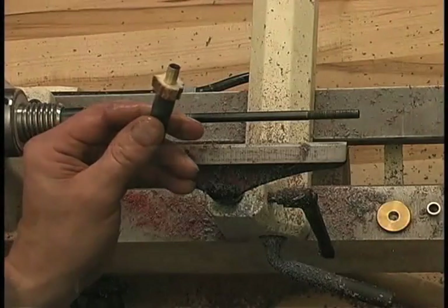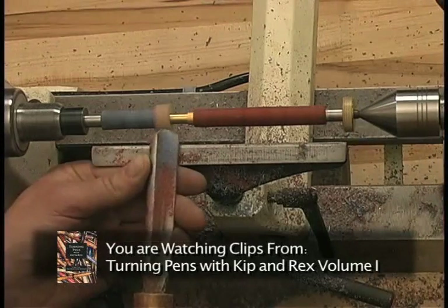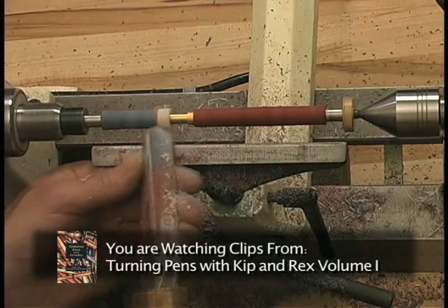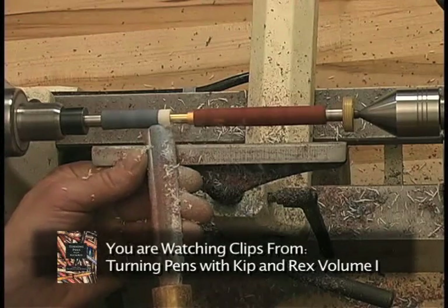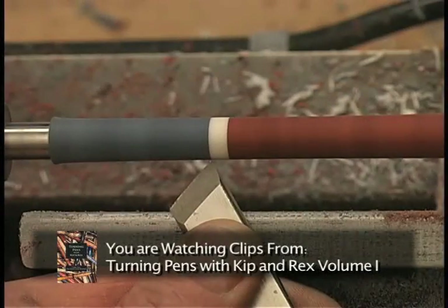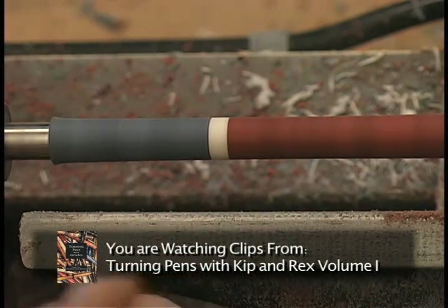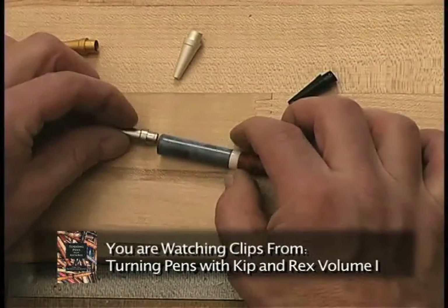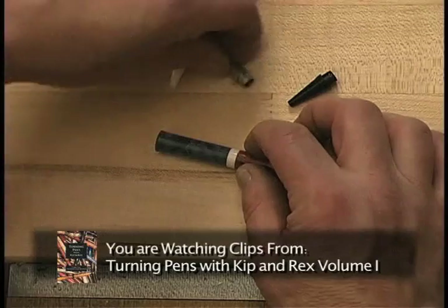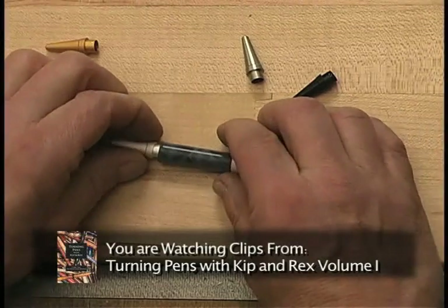We'll hit it with a couple, three shots of accelerator. Now that we have the antler secured in position on the brass tube, we're ready to start to turn it down to the same diameter that we have our barrels. We'll take a minute at this point and add a little bit of detail to the pen. After looking at each of these, it looks like the soft pearl finish is going to look best with the antler, so that's the one that we'll use.